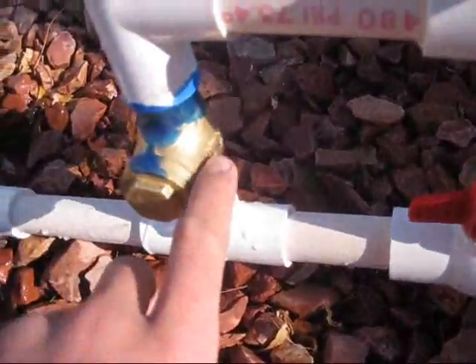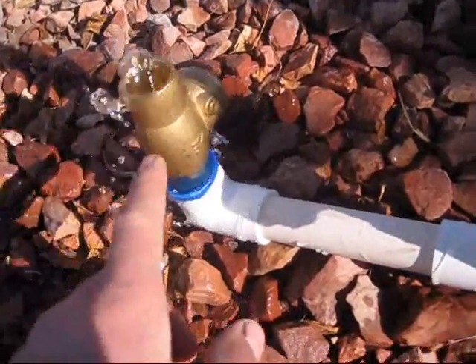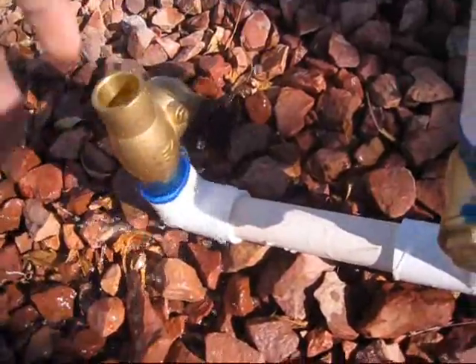This is a one-way valve; it can only go up but it can't go back down. This is your waste dump valve — it's another one-way valve; it can only go down.